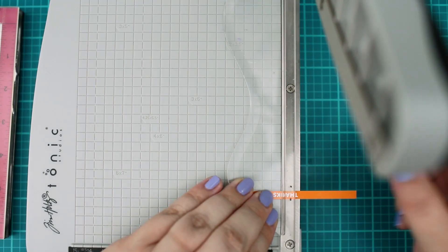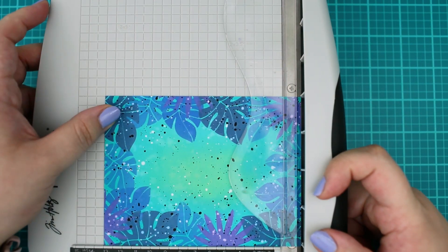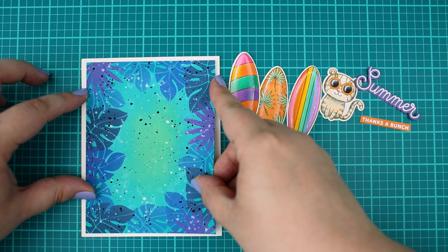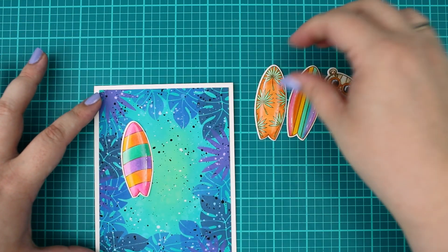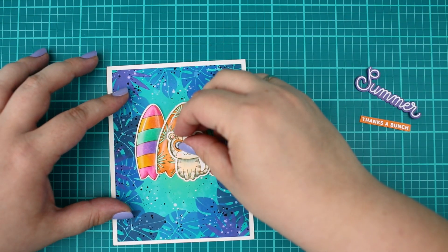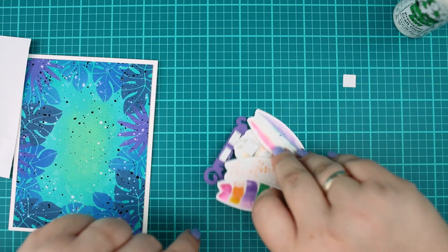Next I cut the sentiment as well as the created background to 5 and a quarter by 4 inches. I stamped and colored some surfboards off camera, so if you would like to get a similar look or would like to improve in your coloring, I recommend you to watch my other Pretty Pink Posh videos where I already have lots of great tips for you. I really like to use 3D adhesive on my die cuts to add a bit of dimension to my cards.